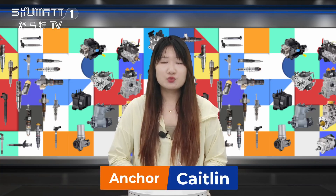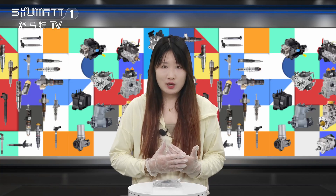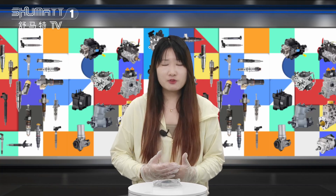Hello everyone, this is Kayten from Shenzhen Shumat. We specialize in common rail diesel parts, and today we will show you our hard-selling VE pump repair kit. Follow me.